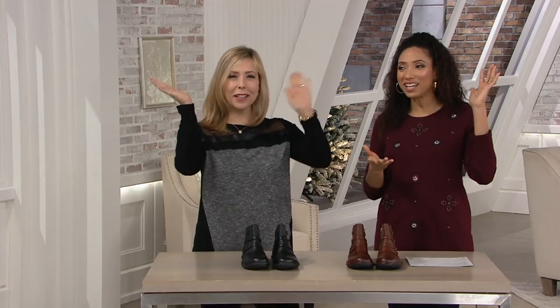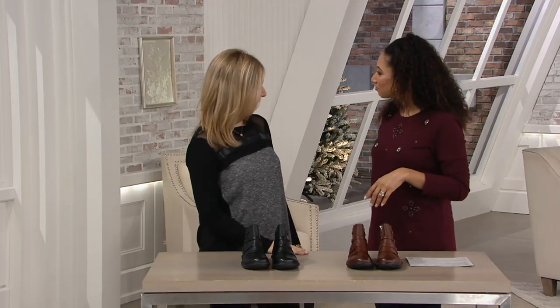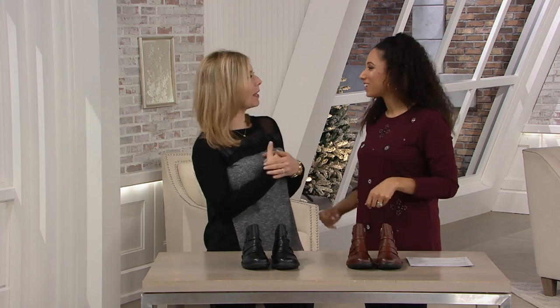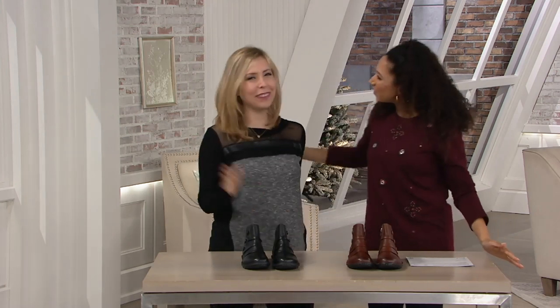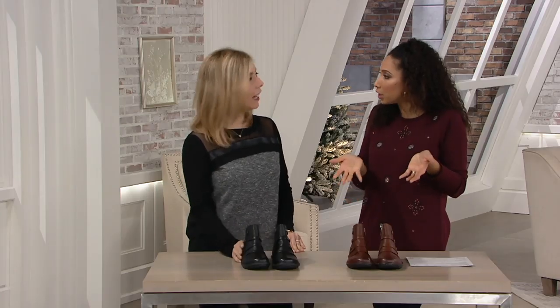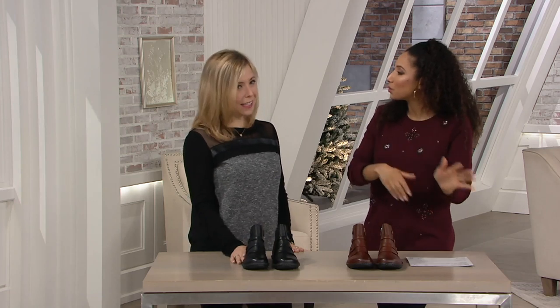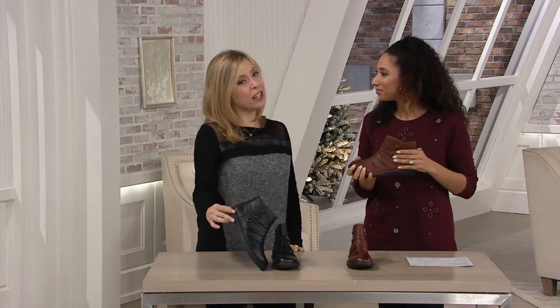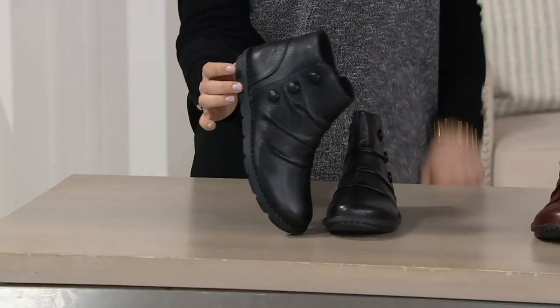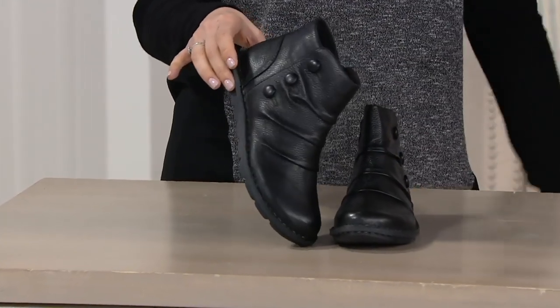Amy Oselkin from Clarks is here. Happy holidays! So we're talking new. This is really a good everyday kind of go-to silhouette. Yes, this is fashion and this is function. This is hard to find — that go-to flat boot. So we're so happy we brought it to you.